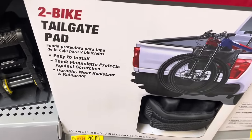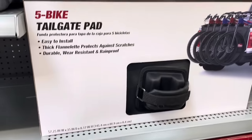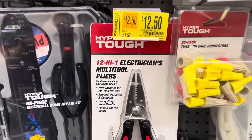From HyperTough, there's a two-bike tailgate pad for $39, down from $49, and a five-bike tailgate pad for $37. These keep your bike tires from rubbing up against your truck.